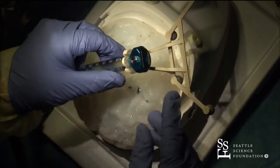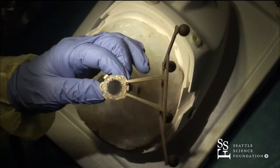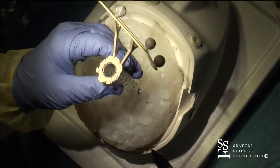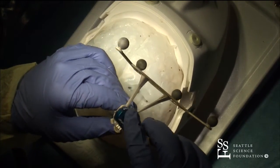Here's what the port looks like. There's the obturator and then you'll be operating down this tube. There are different lengths — up to 65 millimeters — and they're coming out with one even longer than that.